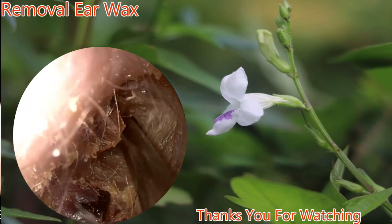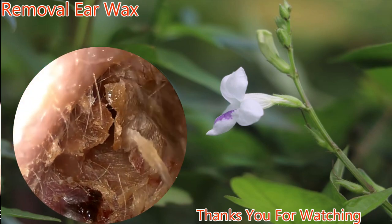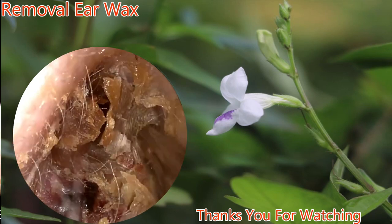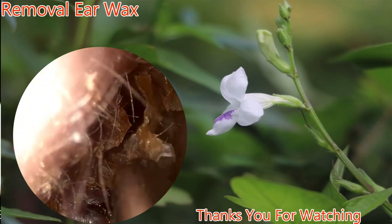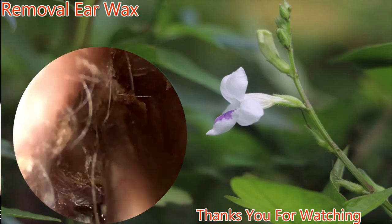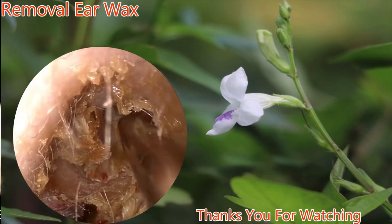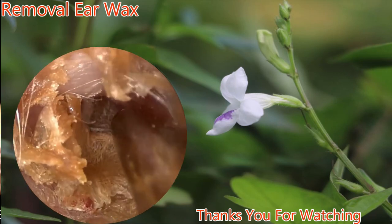Various different techniques are available for removal. Here we're peeling off the cerumen from the ear canal itself, and then alligator forceps will be used to grasp and remove them completely.